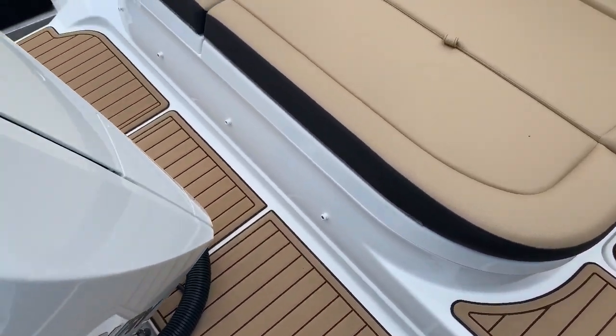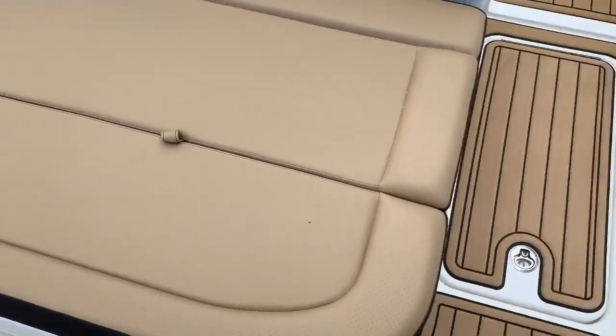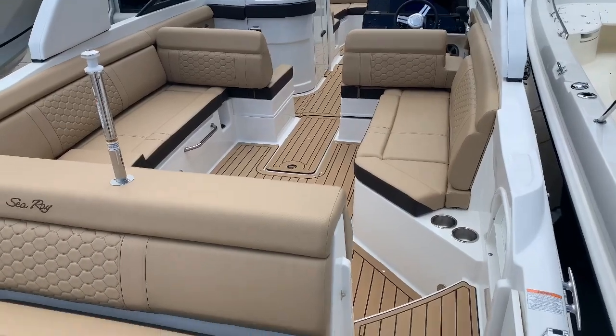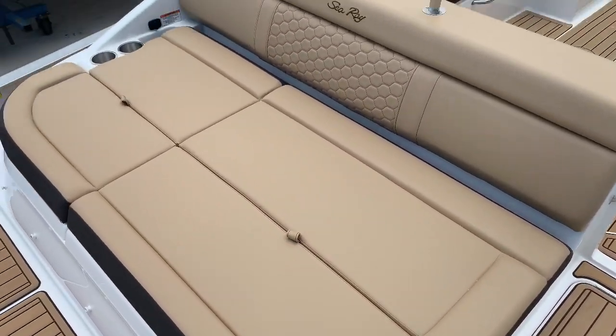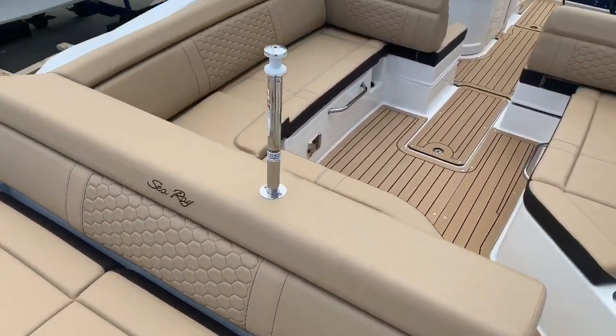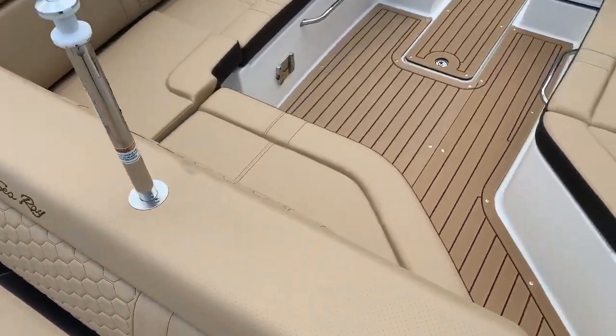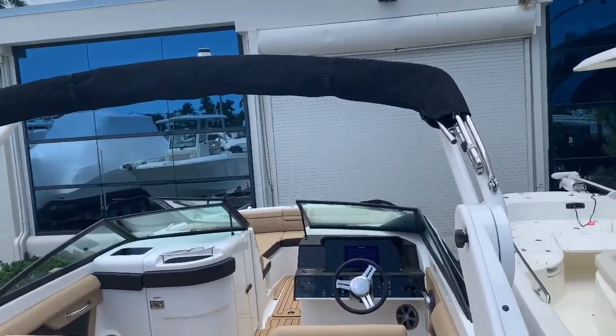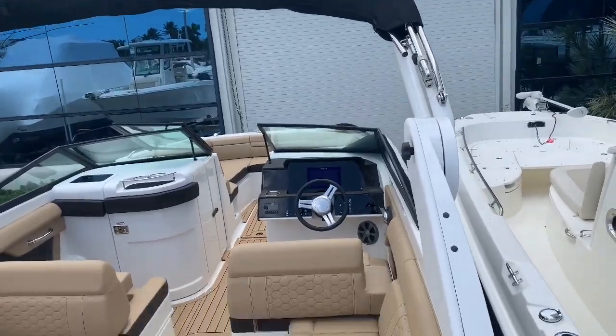This boat's fully equipped with C-deck flooring throughout — in the cockpit and bow it is snap-in removable. Large aft sun pad. Ski pylon. It's got a white powder coated sports top with a black bimini that extends out.